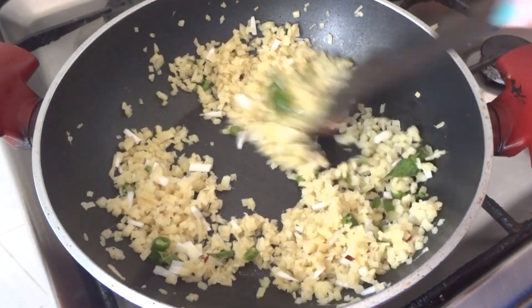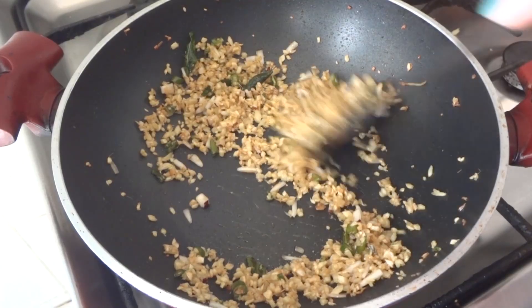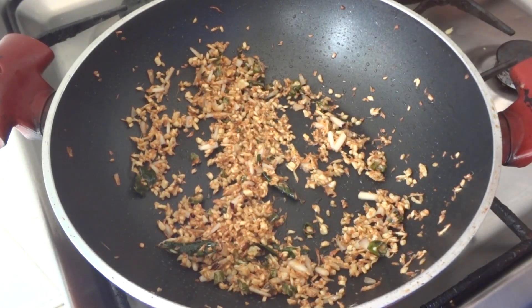Now I'm going to taste it. After having the taste of the bowl, I'm going to make the taste in the pot.